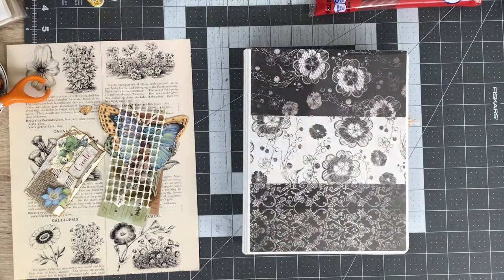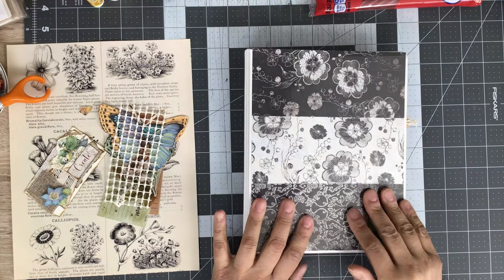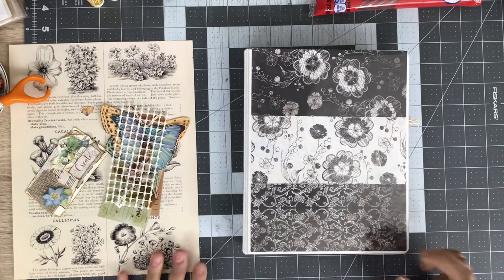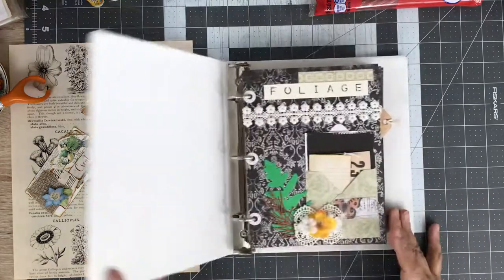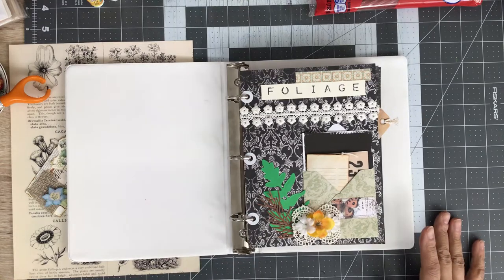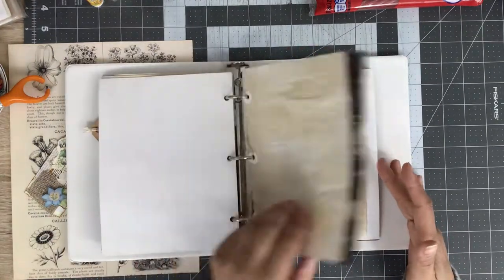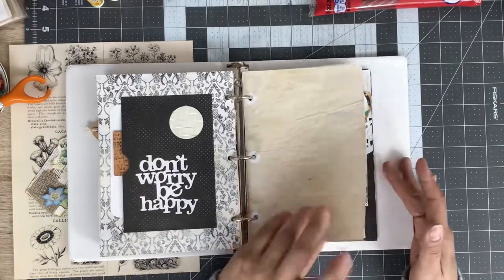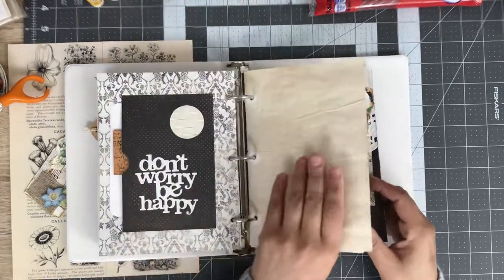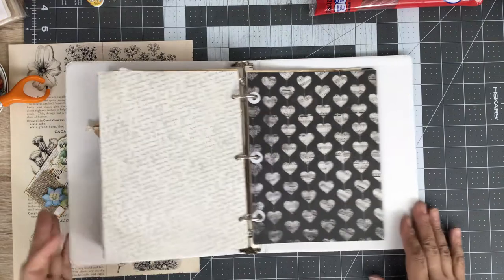Hi everybody, Angie here coming on to do a process video with you guys. I thought we would work on my three-ring binder journal today. It's been a few days and I was putting some things together and grabbed it, so I thought today would be a good day to try and work on that. I pulled out a few pieces I thought might go with the flow, and we're gonna get right into it and see where we left off.